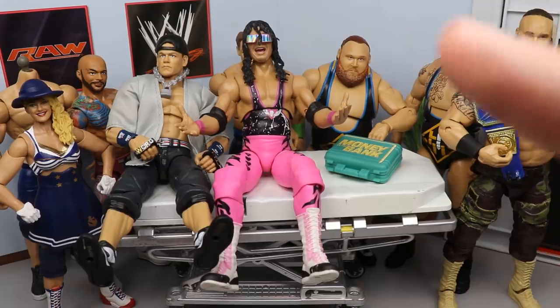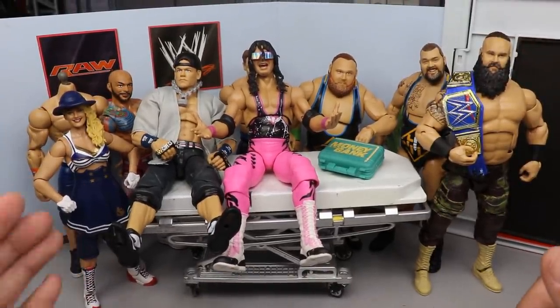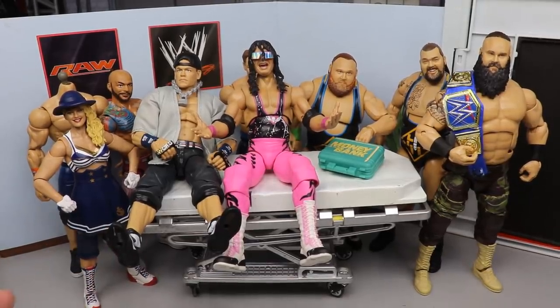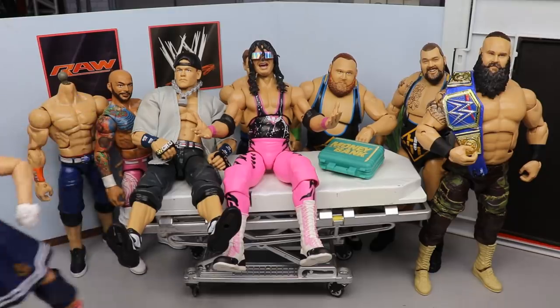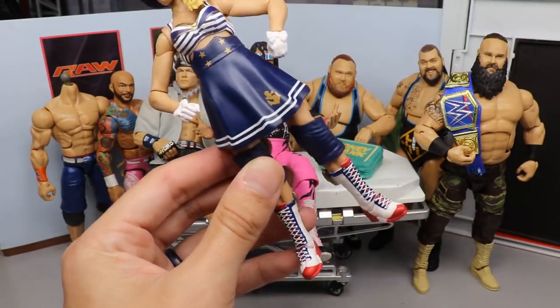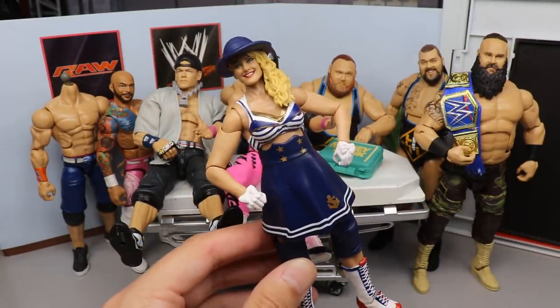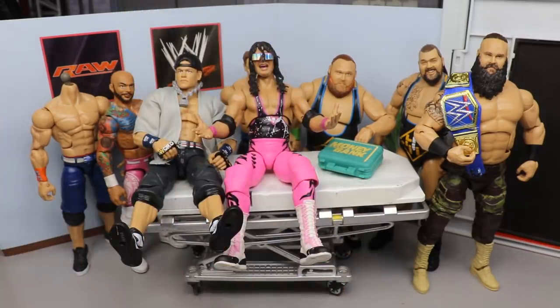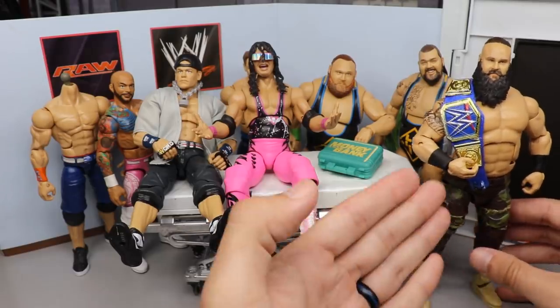If we zoom out a little bit you can see Lacey Evans, John Cena, Heavy Machinery, and Braun Strowman. What would you fix about this Lacey Evans? I feel like the Lacey Evans figure is pretty much perfect head to toe. You could switch off the knee pads but I don't think I have smaller women's knee pads right now. I don't know what I would change to make it better — we don't have a basic to switch the head sculpt out or anything like that.